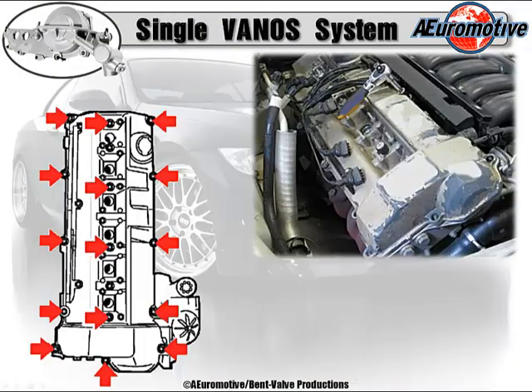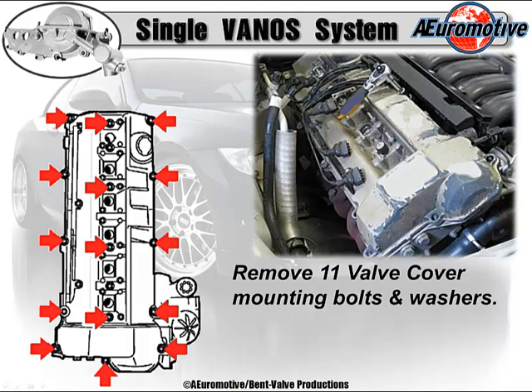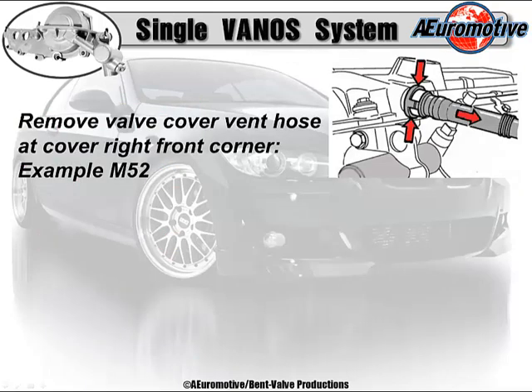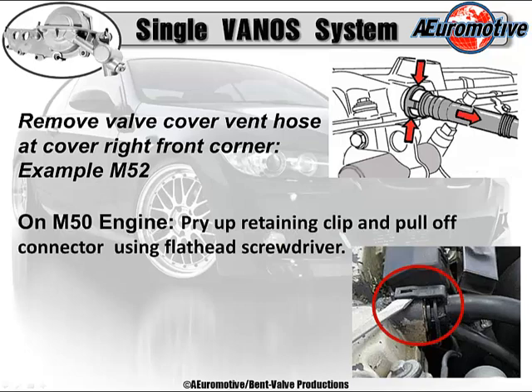We're going to start with the removal of the valve cover. First, remove all the ground straps and brackets. Keep in mind that on the M52, the ground strap is at cylinders 1 and 6. On the M50 model engines, including the TU version, it has a ground strap at only cylinder 6. Don't forget to remove the four valve cover mounting bolt studs with washers and grommets at the center of the valve cover. There are 11 valve cover mounting bolts and washers — don't forget the rear ones. Remove the valve cover vent hose at the right front corner. These hoses are plastic and rubber, but after exposure to heat, they'll be more plastic than rubber, so be careful when prying this off.